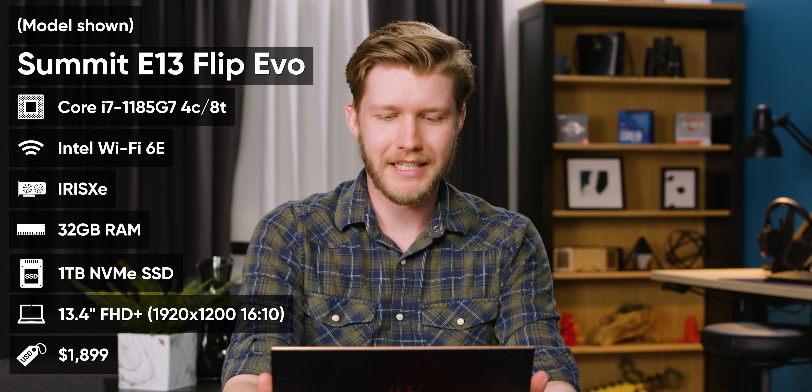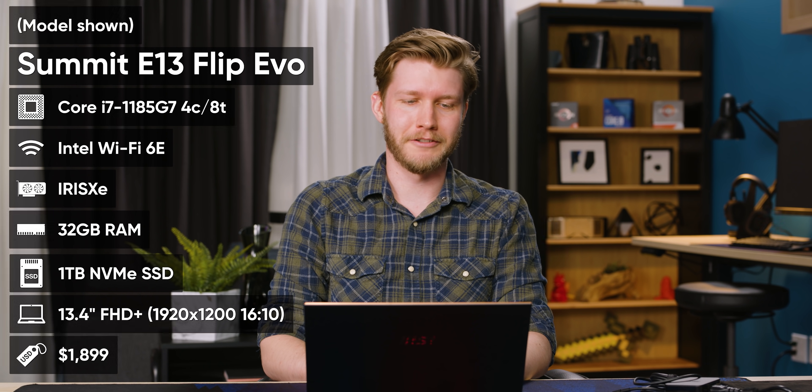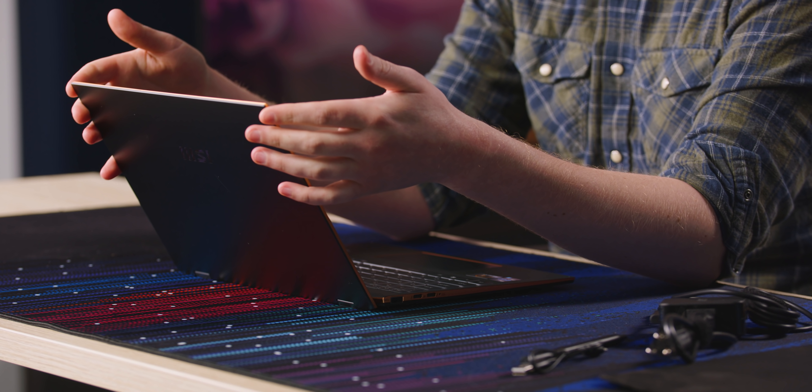For specs, you get the i7-1185G7, 32 gigs of RAM, Wi-Fi 6E — which is actually pretty cool that they included that — and Iris Xe graphics. The i7 is turned up to 28 watts, which means it might be able to compete with a much cheaper AMD processor. It's four cores. Context: this thing starts at $1,600 US, and the one we have here today is $1,800. That's more expensive than an XPS 13, more expensive than a Spectre 13 two-in-one, way more expensive than an Envy or a MacBook Air M1 or MacBook Pro M1. It basically has to be the best thin and light ever at that price.